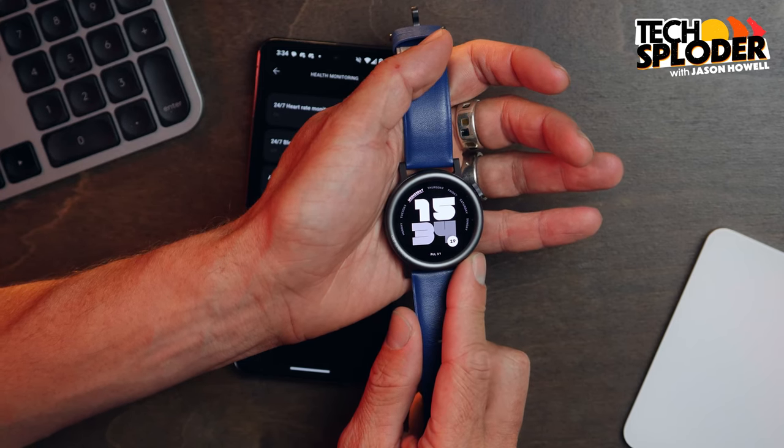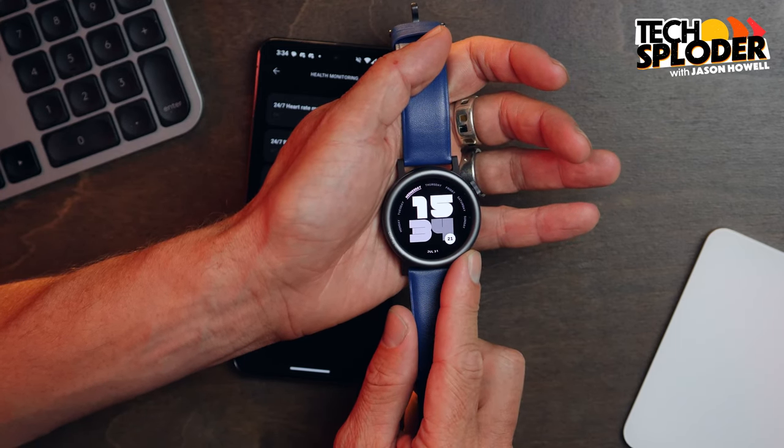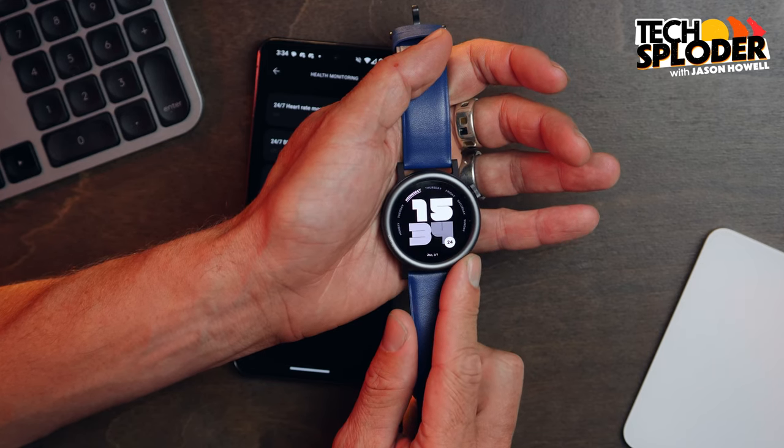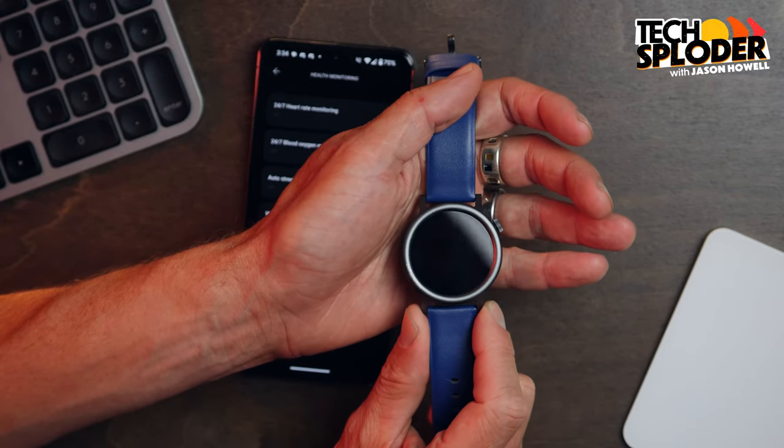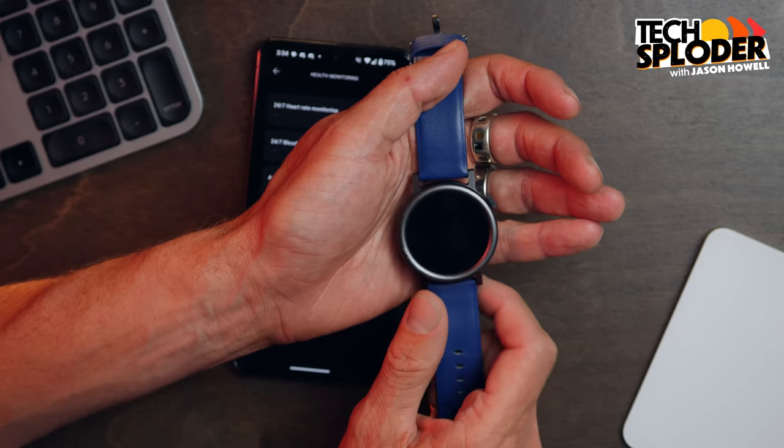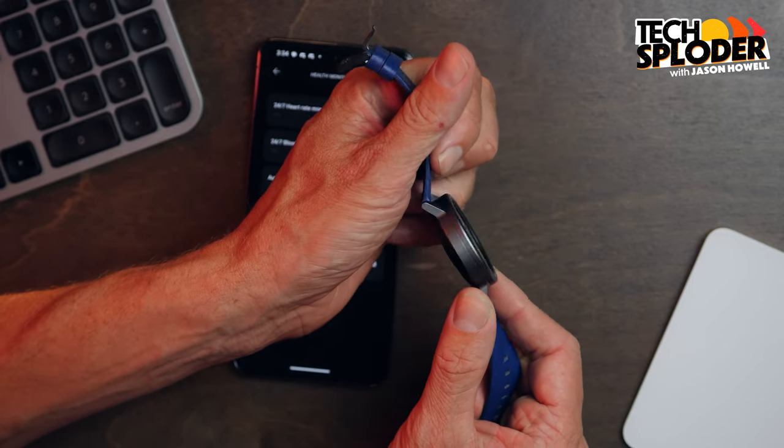Also keep in mind the glass itself is nothing special as far as protecting from scratches — no sapphire crystal, no Gorilla Glass that I was able to find in the specs. For something you're wearing on your wrist as you go out and about, those are the kinds of things that are going to leave markings on the glass here. And that also goes for the aluminum body, which is not going to be nearly as durable as something like stainless steel.